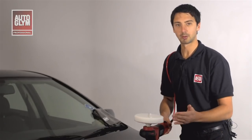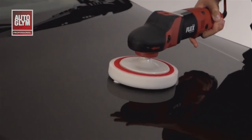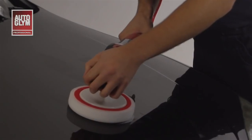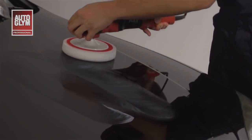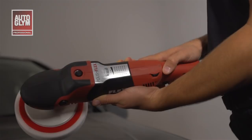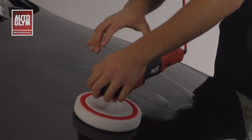I'm going to apply the pad to the panel and work shoulder width apart. If you work a larger area you may find yourself stretching across the vehicle too much and the product will not spread evenly across the surface. I'm going to spread the product over the area I'm going to work. I'm now going to start the machine at 600 to 800 rpm and start with 10 passes over the same line.